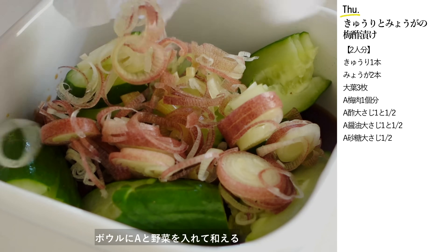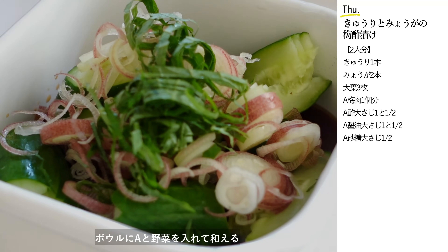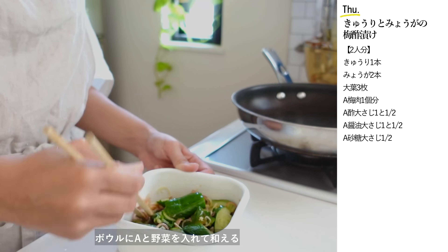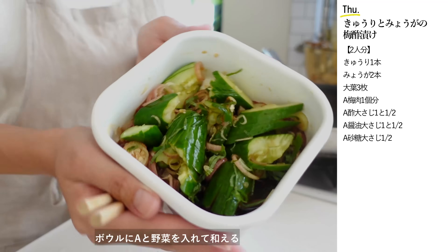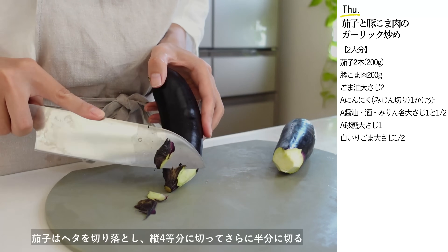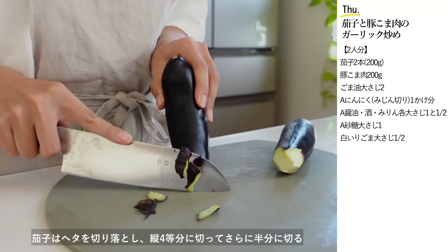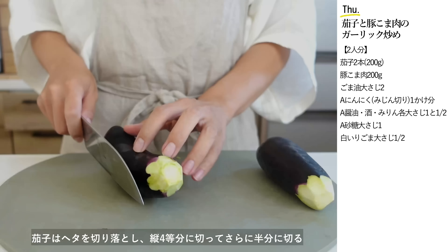梅干しは昔から1日1粒で医者いらずと言われていて、疲労回復に役立つ栄養素がたっぷりです。ポリポリ食感のきゅうりと酸っぱい梅干しが相性抜群。みょうがの香りが夏らしくやみつきになる美味しさです。ビールのお供にもぴったりですぜひ作ってみてください。今日のメインのおかずは茄子と豚こまのガーリック炒め。茄子は枝を切り落とし縦4等分に切ってさらに半分に切ります。